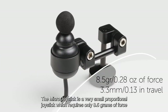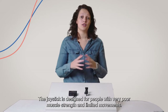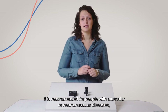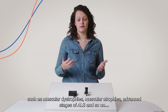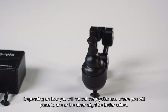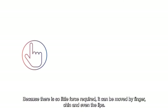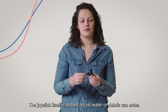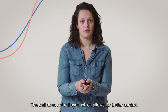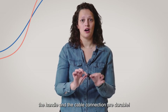The micro joystick is a very small proportional joystick which requires only 8.5 grams of force. The travel is only 3.3mm. It is designed for people with very poor muscle strength and limited movements, and is recommended for people with muscular or neuromuscular diseases such as muscular dystrophies, muscular atrophies, advanced stages of ALS, and so on. The micro joystick comes with two different handles: a little ball and a cup. Depending on how you control the joystick and where you place it, one or the other might be better suited. Because so little force is required, it can be moved by finger, chin, and even the lips. The joystick itself is sealed, so no water or debris can enter. The ball doesn't roll over, which allows for better control, and the joystick is also very durable — the little rod underneath the handle and the cable connection are built to last.